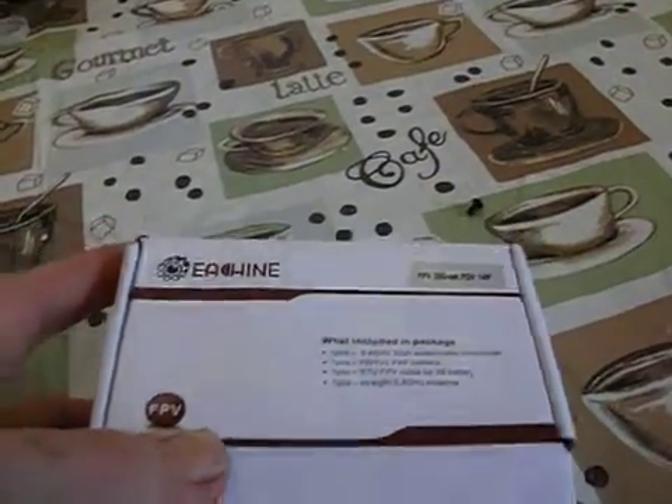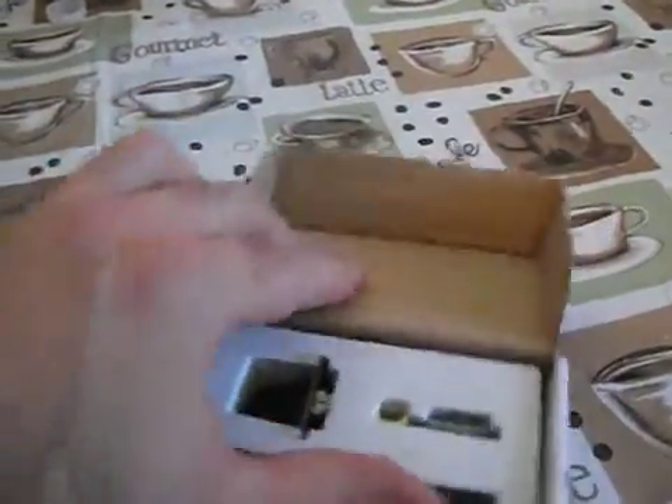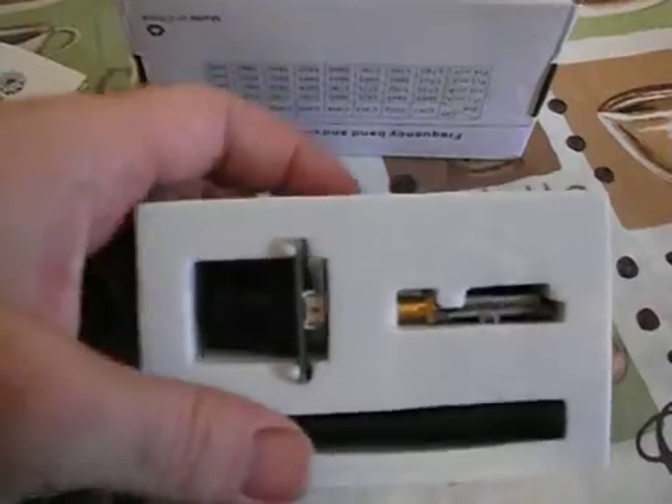We'll go ahead and get into it. It comes with a little rubber ducky antenna — not spectacular. You'll want to probably upgrade to a circular polarized cloverleaf antenna.